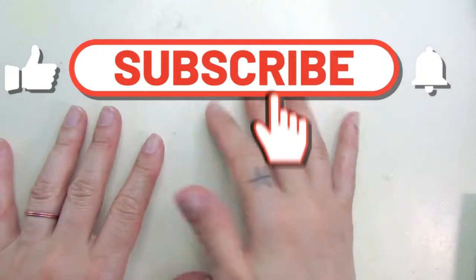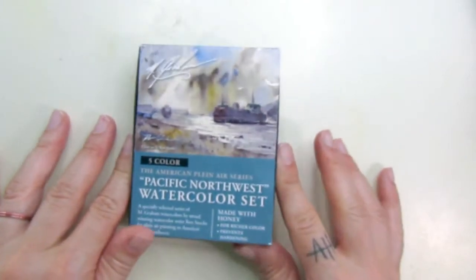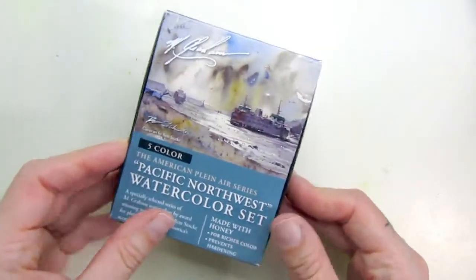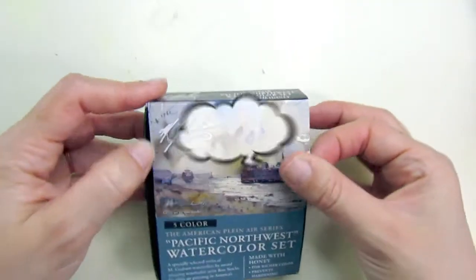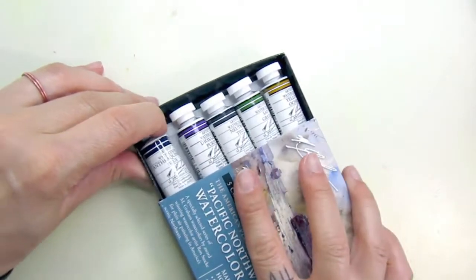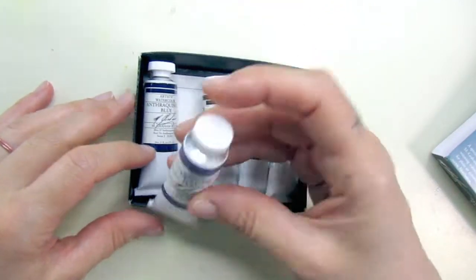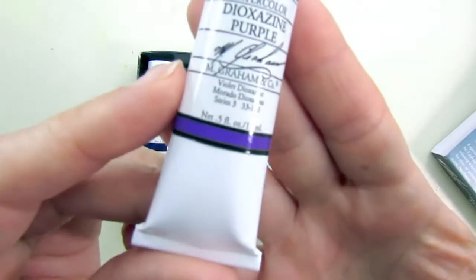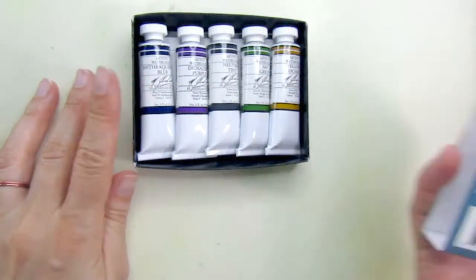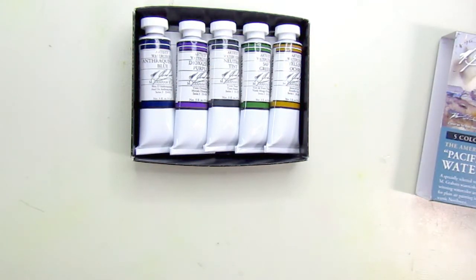Hi everyone, it's Anna here. In this video I am going to use this watercolor set — it's M Graham watercolors from Jackson's art supply store, where I buy a lot of material. They have beautiful colors and it's just a pack of five that was on sale and I really wanted to try them.